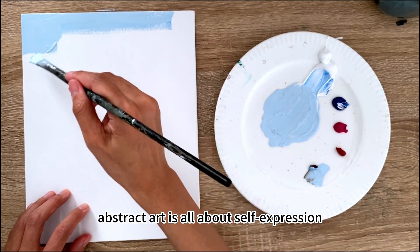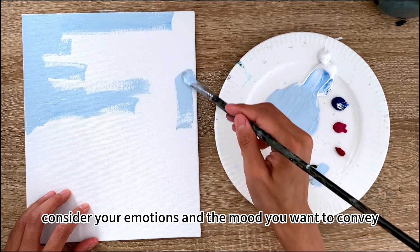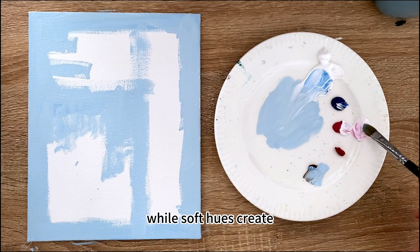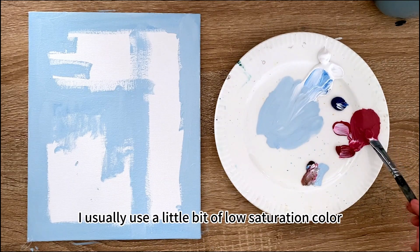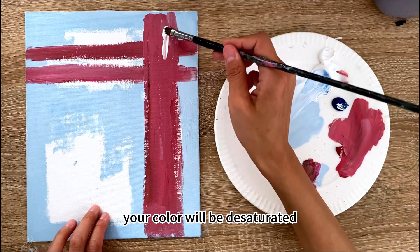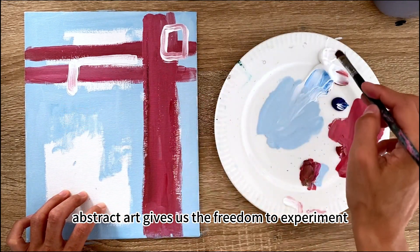Feel free to choose any colors you like — abstract art is all about self-expression. When selecting your acrylic colors, consider your emotions and the mood you want to convey. Bold and vibrant colors can evoke energy, while soft hues create a sense of calm. I usually use a little bit of low-saturation color to desaturate — the trick is blending in a little burnt amber, which will desaturate your color.